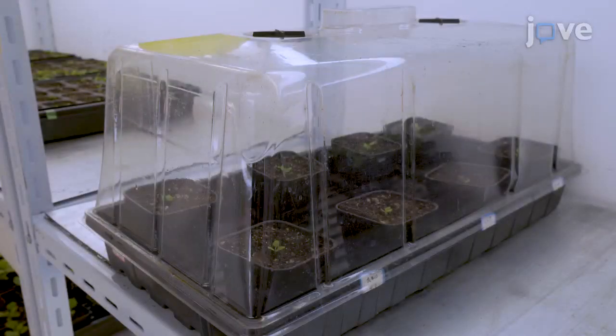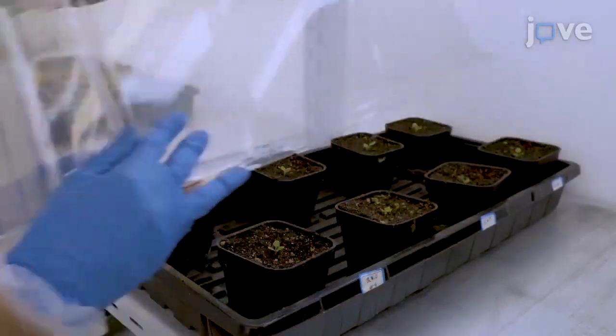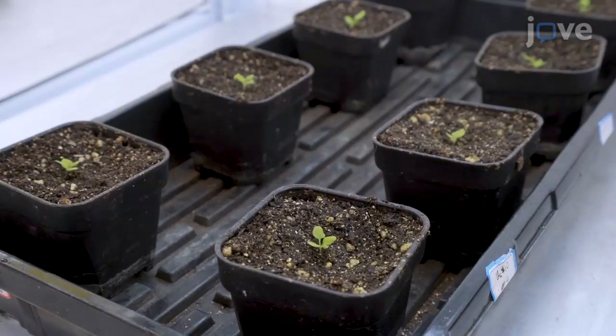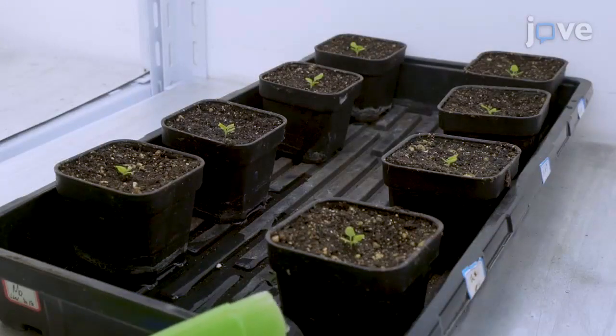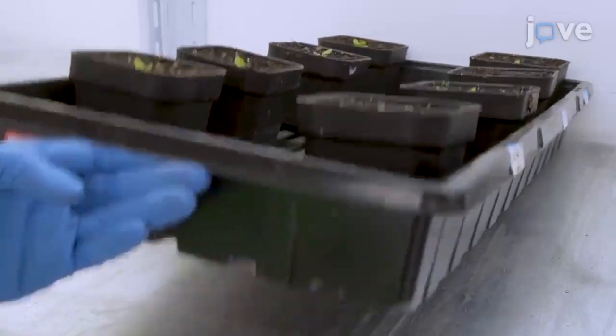After three to four days, the seeds germinate. Take the plastic dome off and allow the seedlings to grow under the same conditions used for the germination step. Every two to three days, add an appropriate amount of water, keeping the soil moist but not soaking.